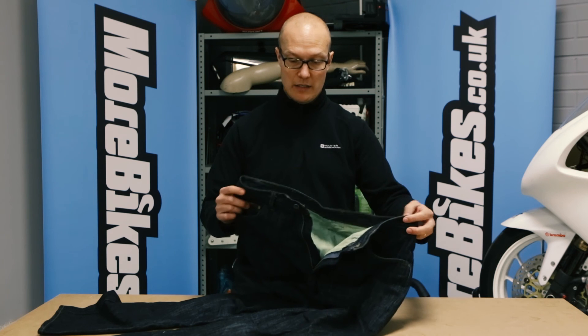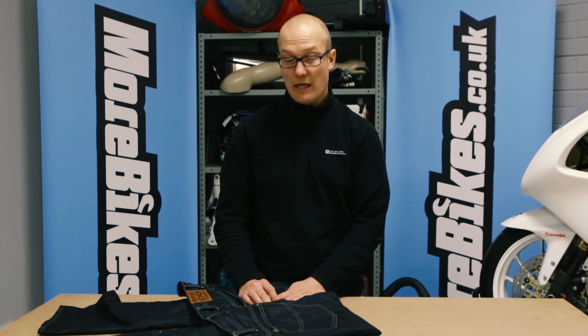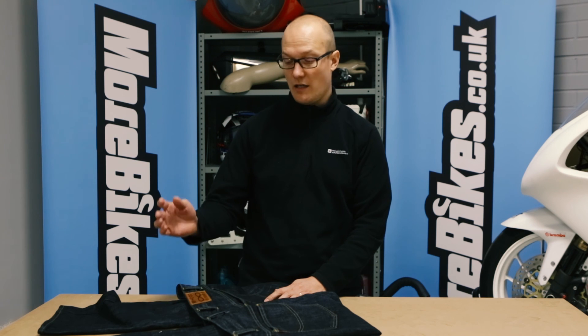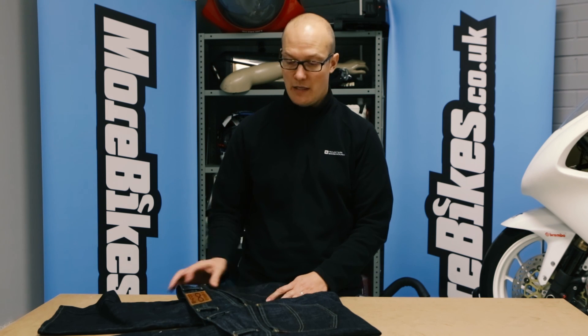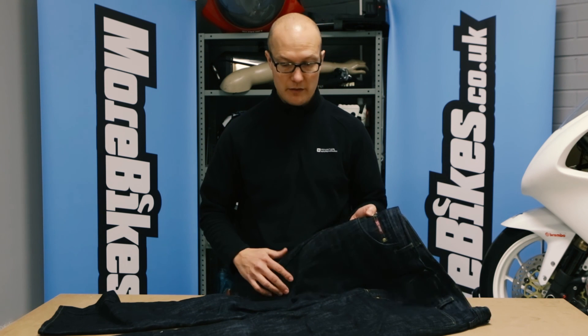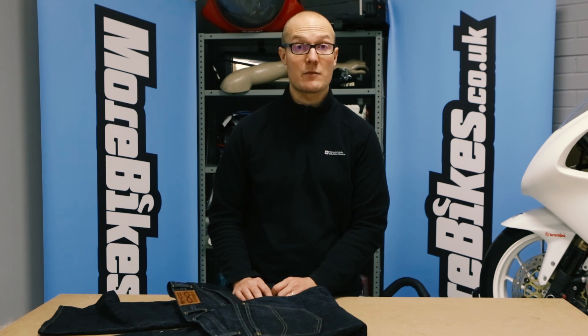Highly recommended — the Hood K7 jeans at £122.99. If you want to find out more, go to hoodjeans.co.uk where they have all the details and other models too. These particular jeans are in navy but they also do them in blue and black. That's it for now — stay tuned for more at morebikes.co.uk.